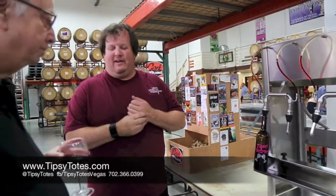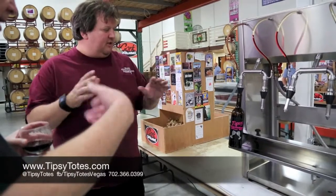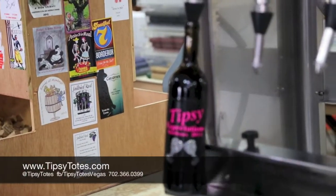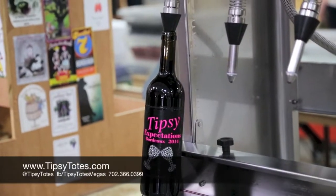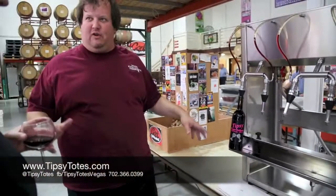So we just sit here and hang out. We see it's getting close — it's getting close, it's almost there. It's coming over the top. Almost, almost. Abracadabra. And I stopped it. You've got to make sure you do the abracadabra part or it just goes all over.